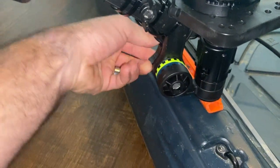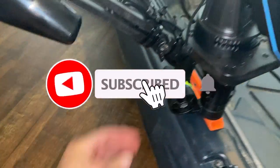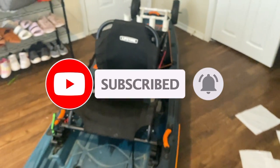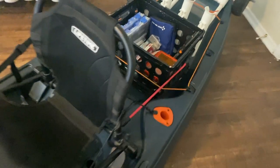Thanks for watching, guys. I appreciate it — I hope this helps some of you with your kayak builds. Remember to like and subscribe, and happy fishing.